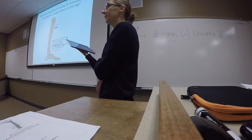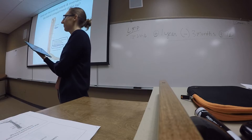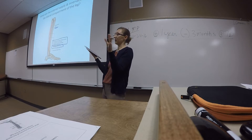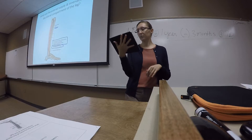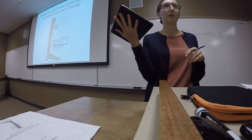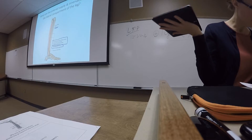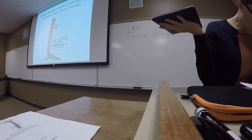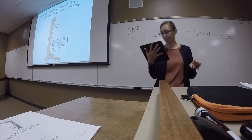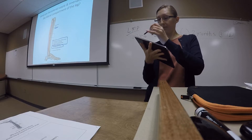A student notes that the lateral sural nerve is also mentioned in the notes. The instructor confirms this was accidentally left out. The sural nerve runs down the cutaneous part of the posterior leg, and the lateral sural nerve is a branch that comes around to the lateral side. It branches off of the tibial nerve.